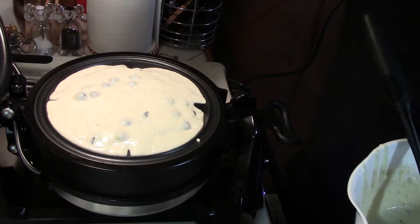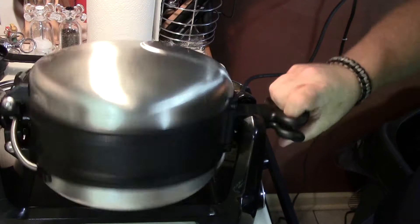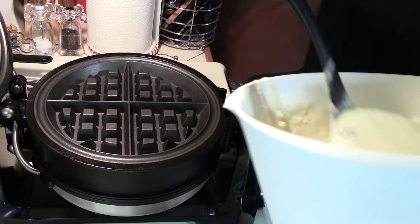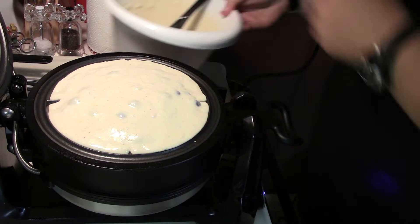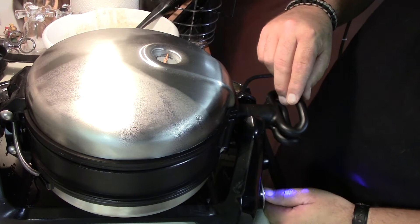There's one, and now we'll close that up, flip this bad boy around, and get the second one going. We'll be back in a few minutes to see how those turned out. Okay, here we are about five minutes later.